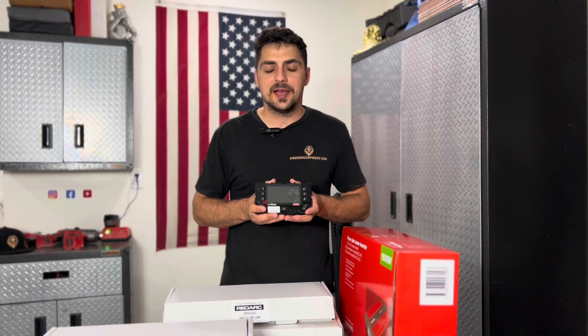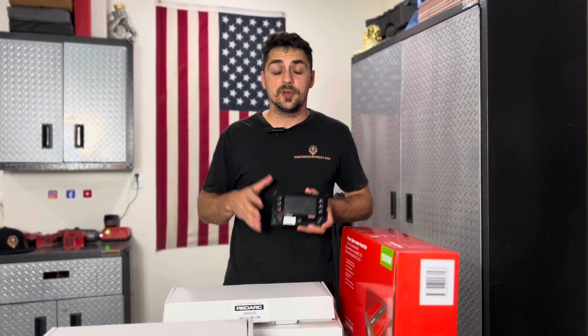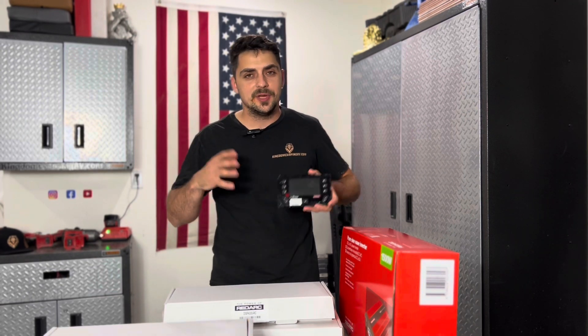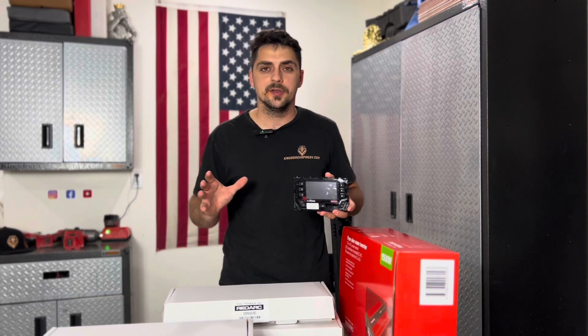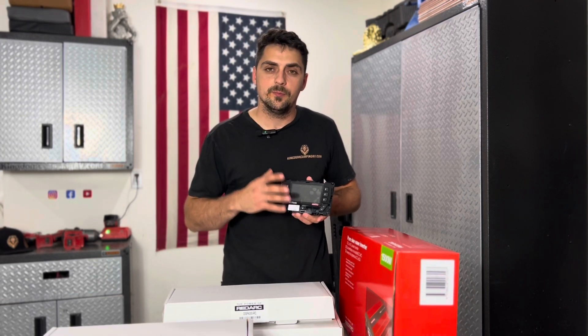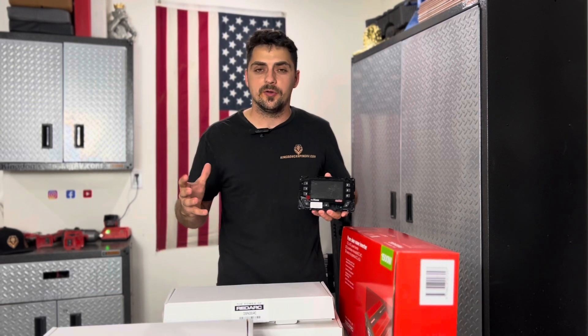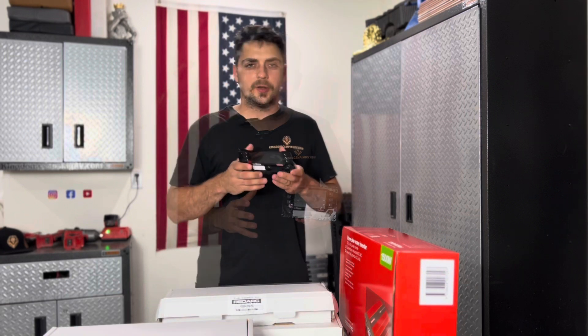One of the important features we love about the display is that it shows you your battery level and your state of charge. It shows you how fast your battery is charging, how much load you're using, what your current state of charge is, and how many days you've got left at your current usage. It really is a central tool for controlling and monitoring your off-grid system.